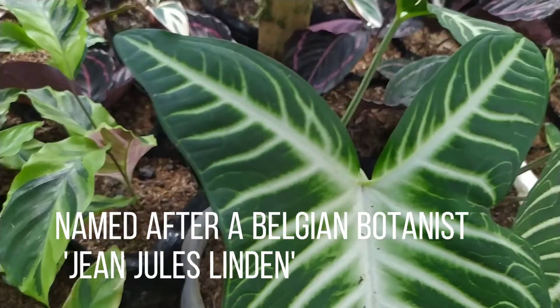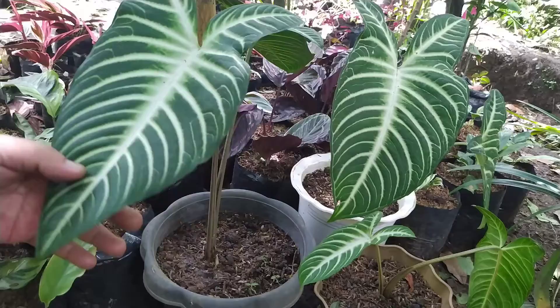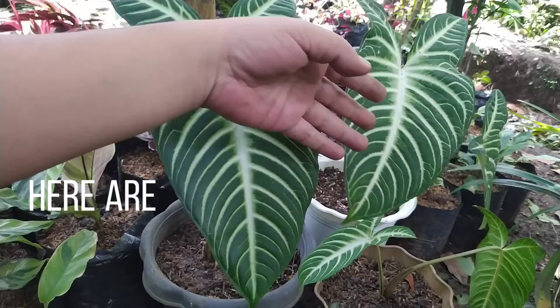Named after a Belgian botanist Jean Jules Linden, it can grow to 2-3 feet. Here are some basic requirements that you need to consider.